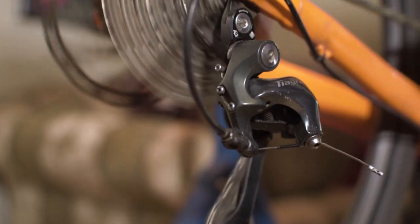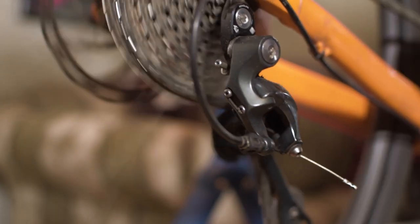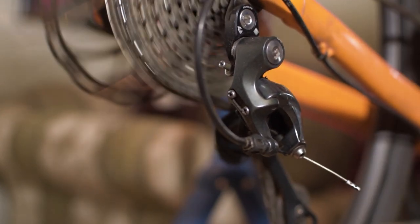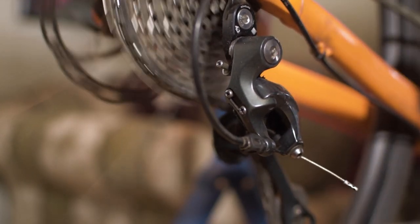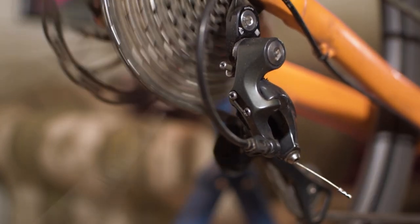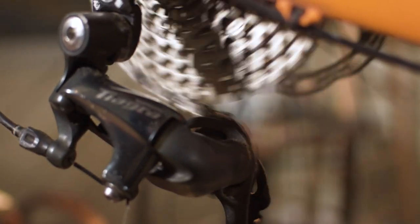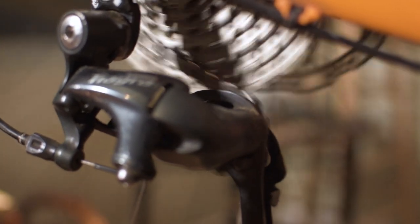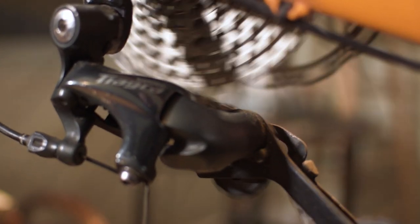Going through the range on the large chainring. Now I can go all the way up to the 48-36 rear without it cross-chaining — it's borderline into that range but I can still do it. So I've got a pretty full range on this large front chainring. And then into cross-chaining — you can see I've still got lots of room and lots of clearance.